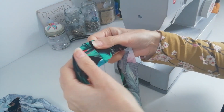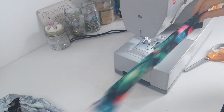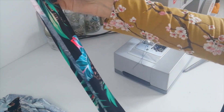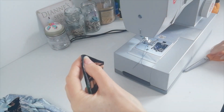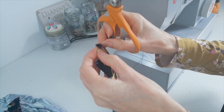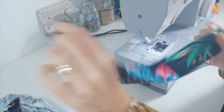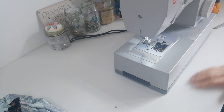Here where you joined the neckband, this seam is going to go to the center of the back. Do the same with the neckband — fold it in half to find the halfway point, notch it there, and on the other side as well. Then we can use those notches to make sure that we've got it even when we're attaching it.